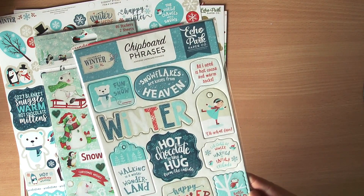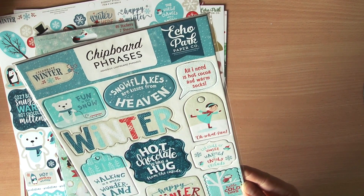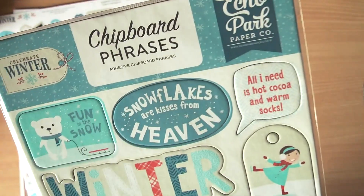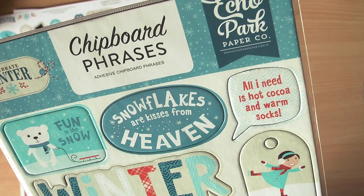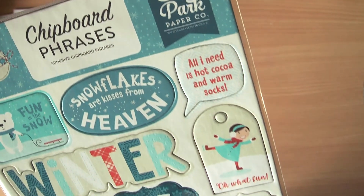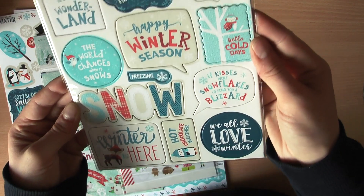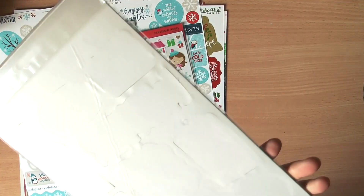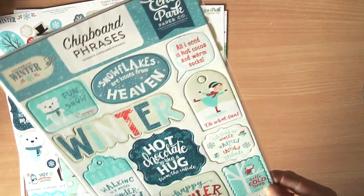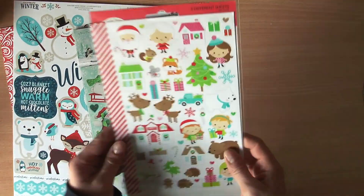I also got some adhesive chipboard phrases by Echo Park that coordinate with the paper. There's 'Fun in the Snow,' snowflakes, 'Kisses from Heaven,' 'All I Need is Hot Cocoa and Warm Socks,' 'Hot Chocolate is Like a Hug from the Inside.' They're really awesome — not very thick, perfect for sticking on your layout. I just love them so much.